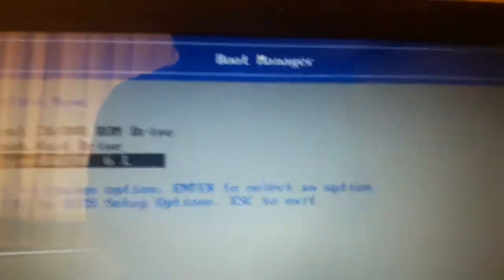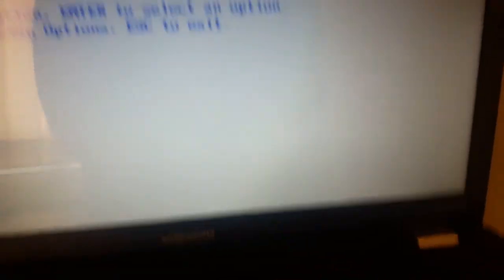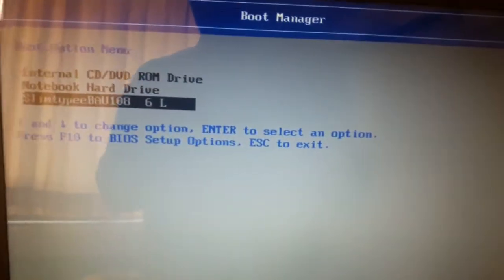By pressing F11, I have selected the boot option menu. Now I am going to select my CD drive. It will say press any key — okay.